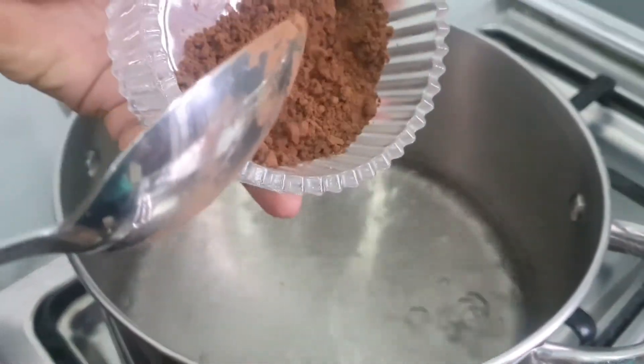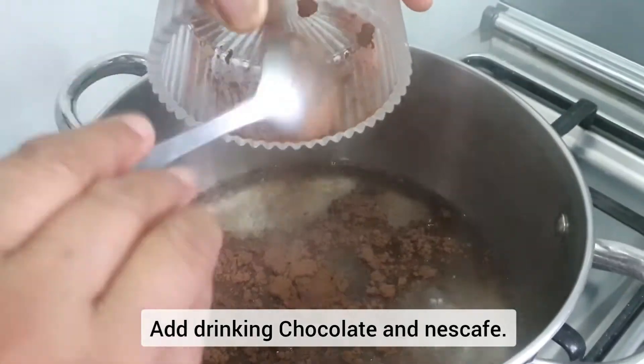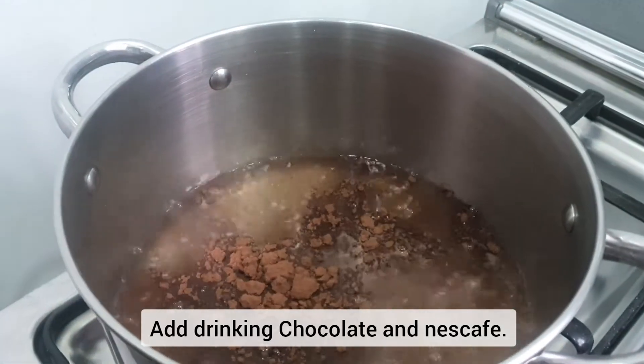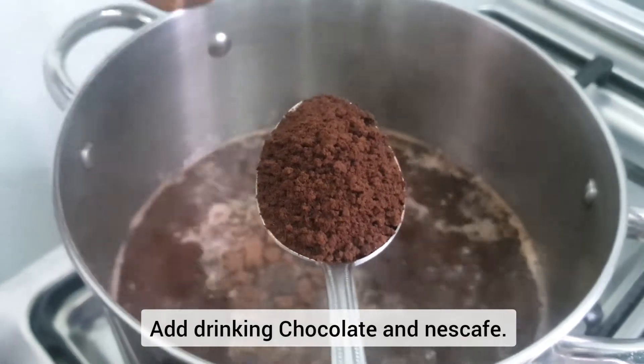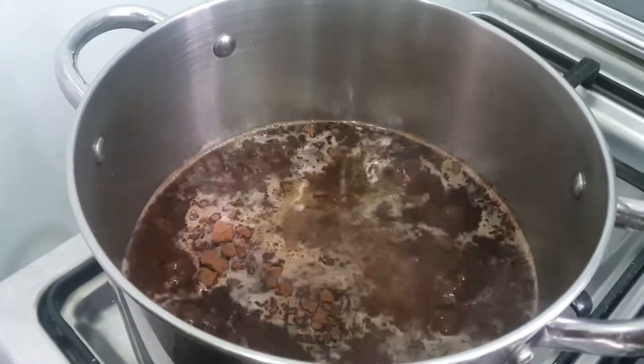Mix it with the drinking chocolate. It was nice and smooth after that. It was easy, and I thought this was one great way to make it.